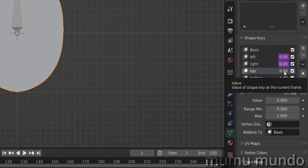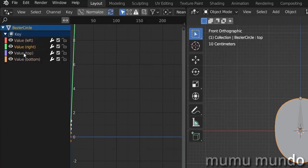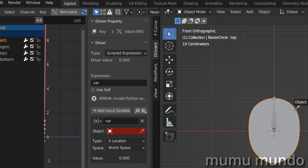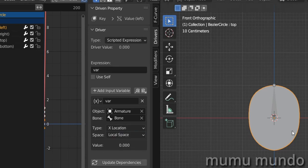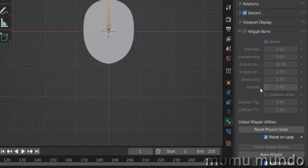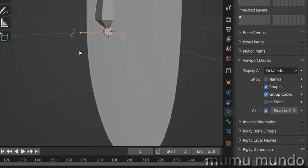We have four drivers now. Open the drivers panel, hit N and go to the drivers panel. For the first driver — 'left' — we have our variable 'var'. We don't need the plus-zero-zero. Choose the armature as the object, select the single bone, and choose Location. We want the driver to operate when the bone moves left to right on the X axis, so change the space to Local Space. Check the bone's axis by going to Viewport Display, enable Display Axes, and confirm X is what we need.